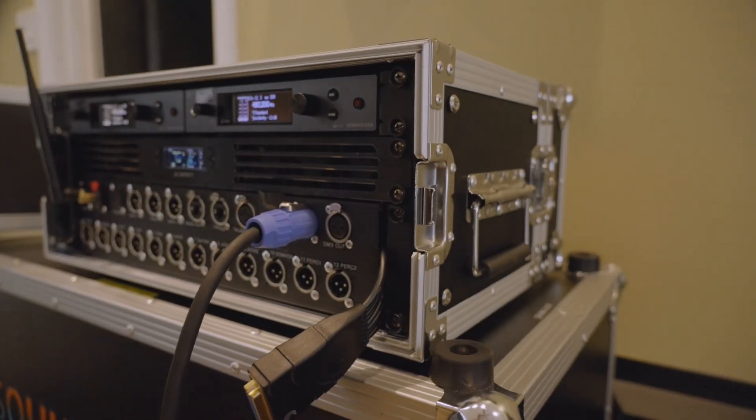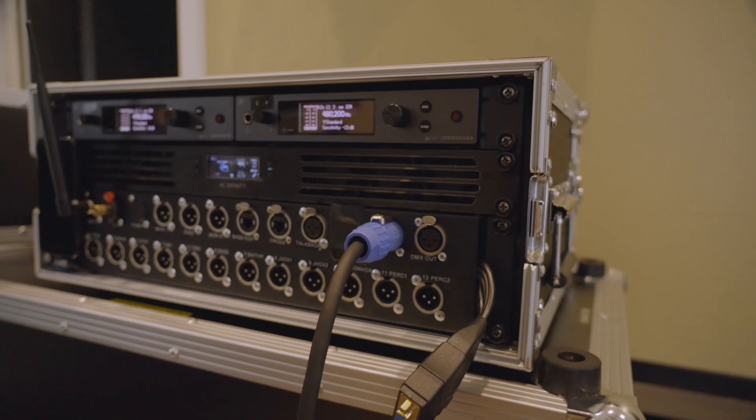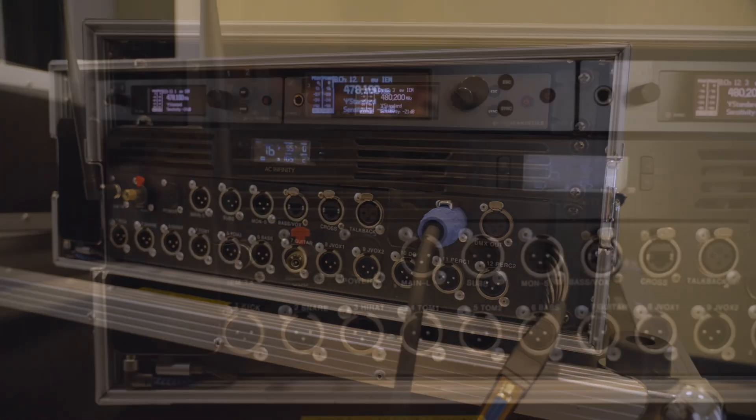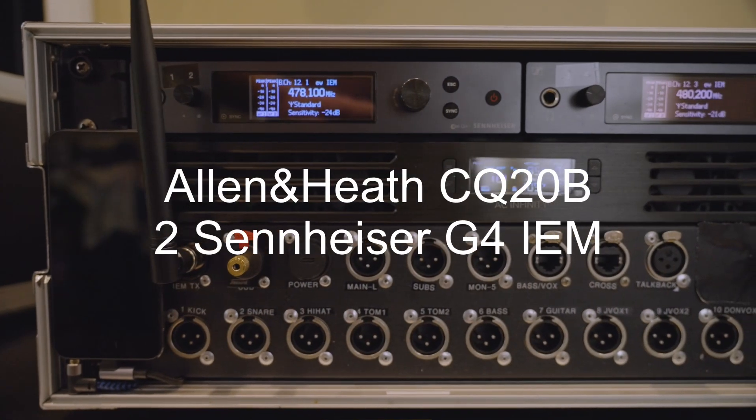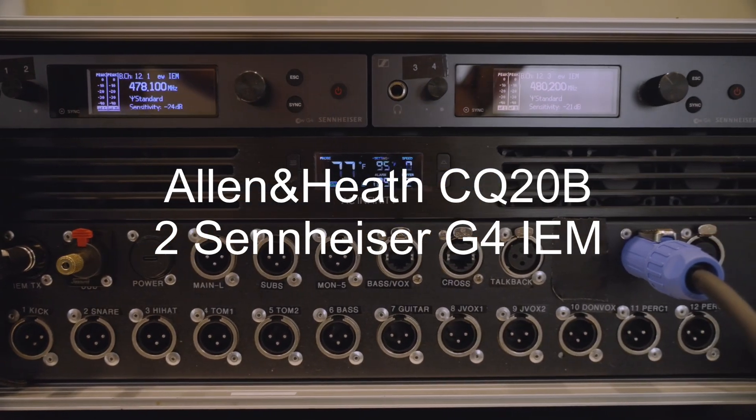Hey, this is Jeff. I'm with the band SoundClash out of Northeast Florida. I'm going to give you a quick tour of our mixer and in-ear rack monitor setup. We're running the Allen & Heath CQ20B with two Sennheiser G4 in-ear monitors that gives us four mixes.